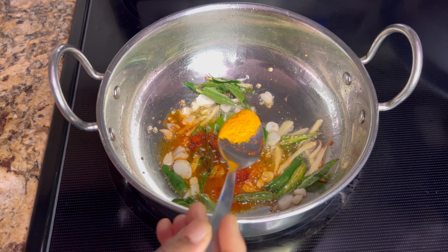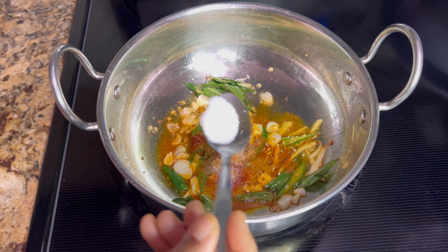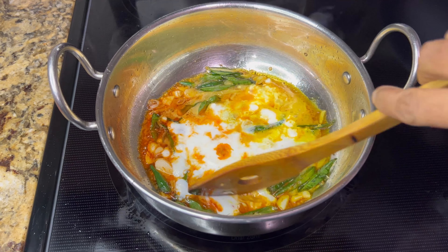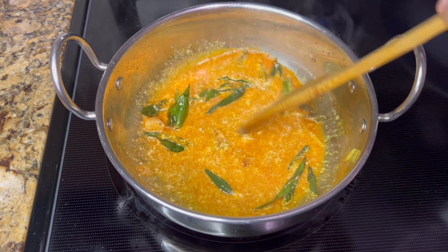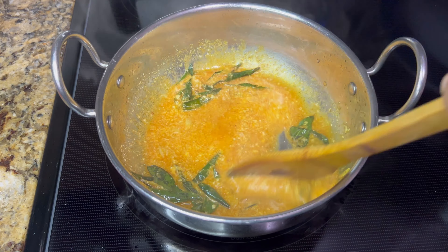Add the masala powders: a tablespoon of chili powder, quarter tablespoon of turmeric, a tablespoon of coriander powder, and adequate salt to taste. Mix well, then add four tablespoons of whisked curd. Keep stirring after adding the yogurt and cook on low heat for two minutes.